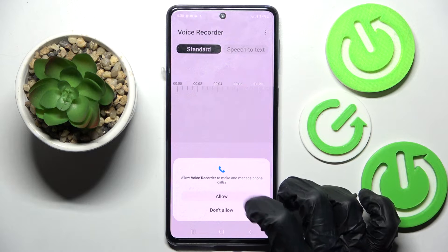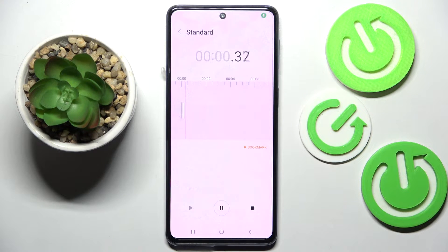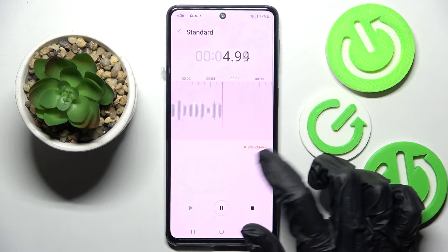Now you need to choose 'While using the app' and tap on Allow. Then click on the record button to start recording. You can pause it and unpause it using the same button. You can also add a bookmark by clicking on the bookmark icon.